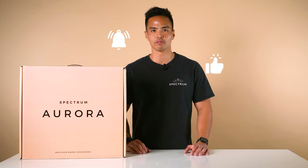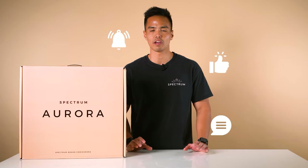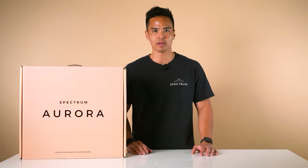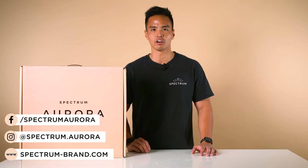Drop a like on this video if it's helped you in any way. Feel free to leave your thoughts down in the comment section below, or if you have any questions about the Mini Pearl Mark III. Follow us on social media at spectrum.aurora and visit our website spectrum-brand.com.